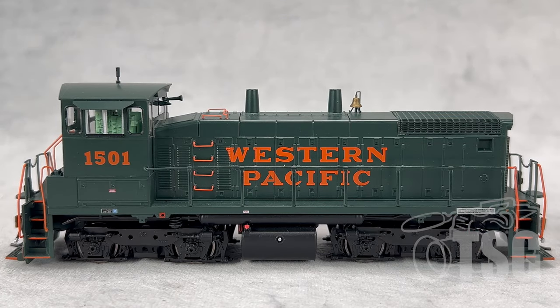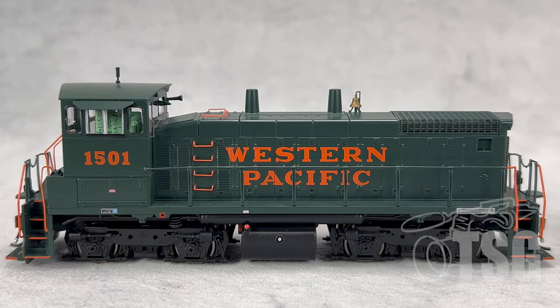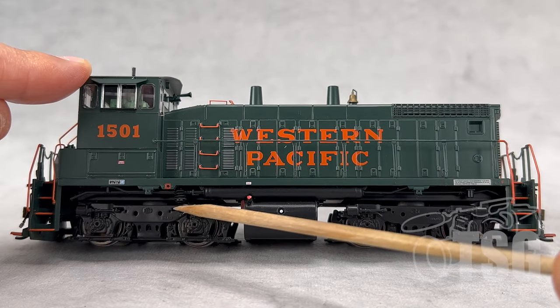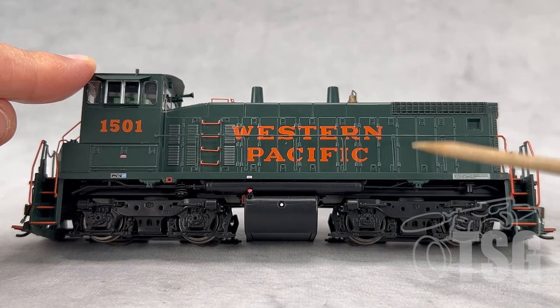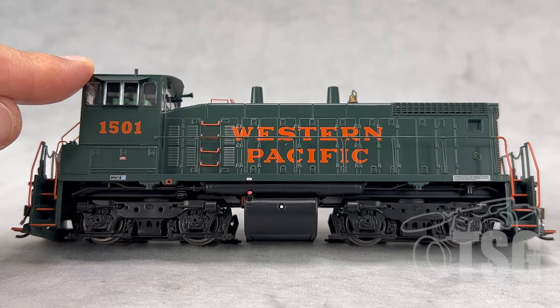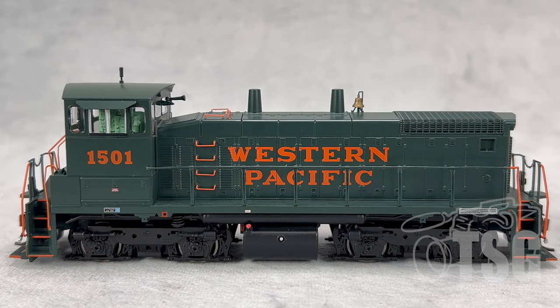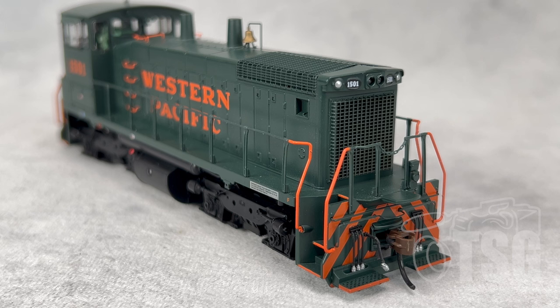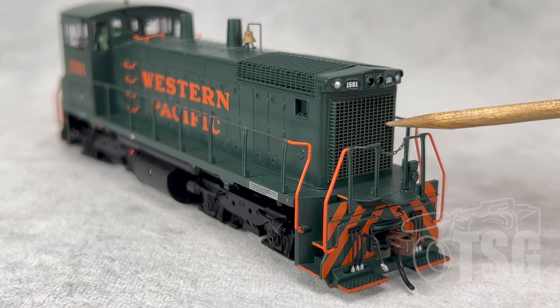Looking at the paint and markings on this model, it looks really good. Something I'm noticing right away — and I think it's because of the paint job — is these really fine separately applied grabs that go up the side of the locomotive and also on the top. Those look really good. The model has what they call flexi-coil trucks, which is correct for the prototype, and an 1,100-gallon fuel tank. Jacking pads are included on the side. It also has the little 'F' marking over here, meaning front, indicating this locomotive was operated in that direction toward the right. Looking at the detail on the front of this model, you can see separately applied metal grills on the top and also on the front.